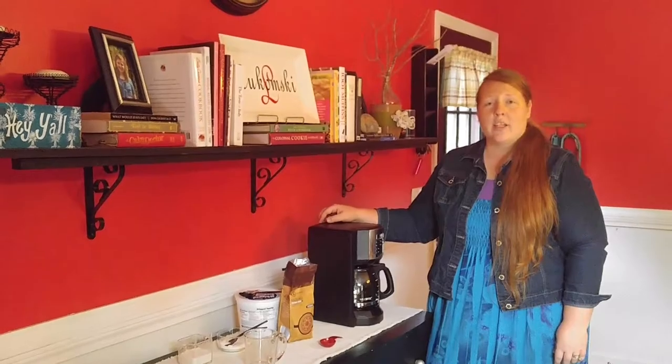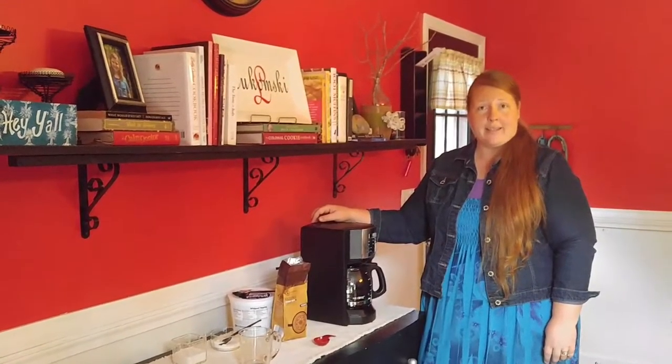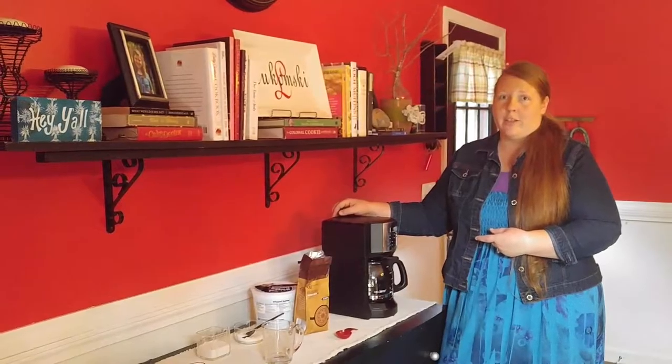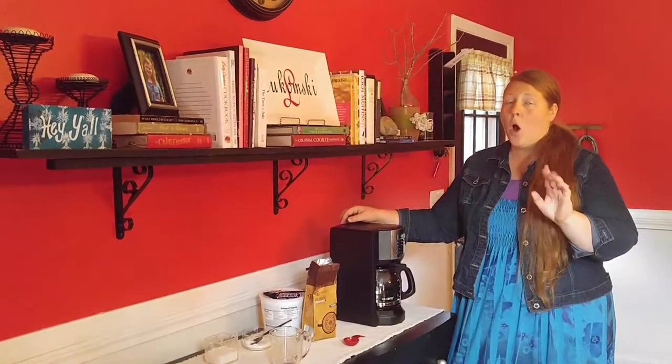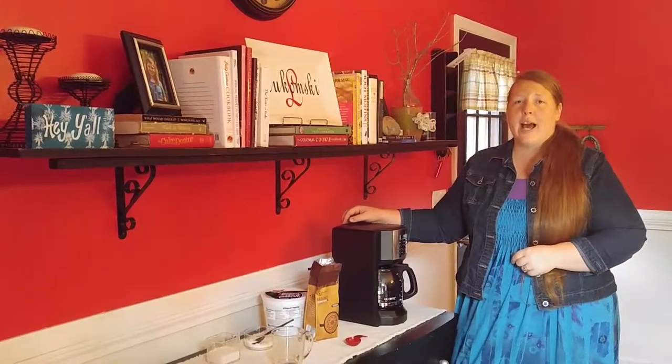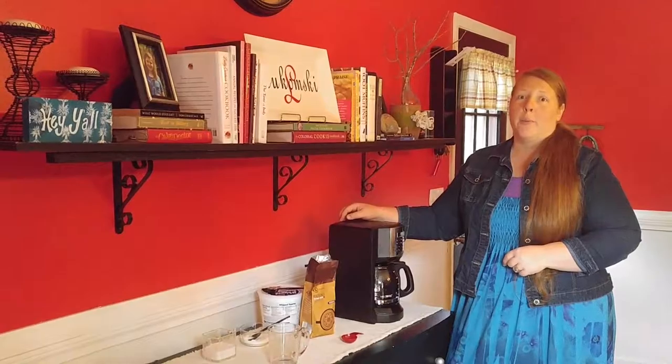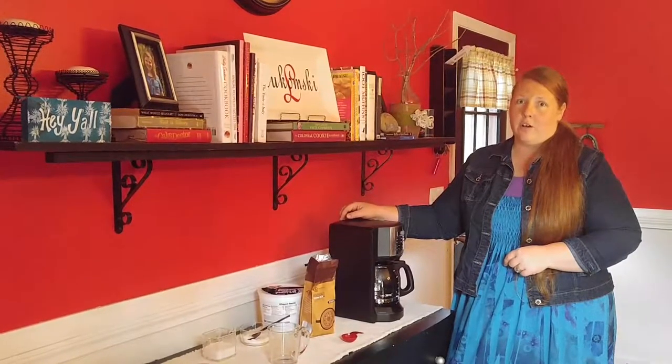Did you know that 83% of adults in the United States drink coffee on a daily basis? And did you know that the United States is the number one biggest consumer of this beverage? That's what USA Today tells us. That equals three cups of coffee per person per day, or 587 million cups of coffee per day — that's a lot of coffee.